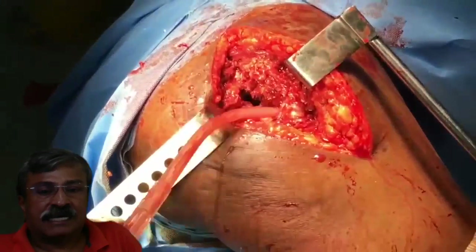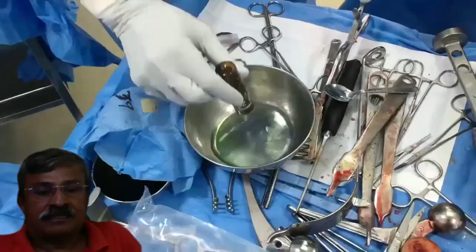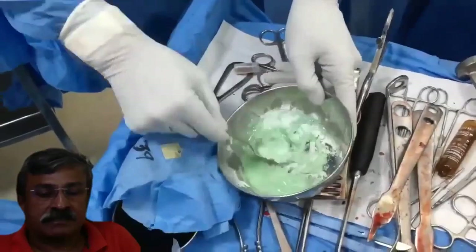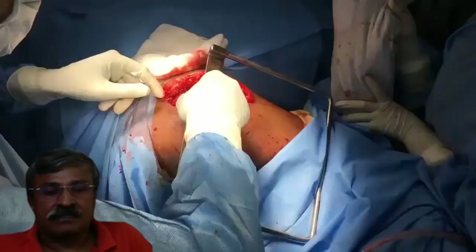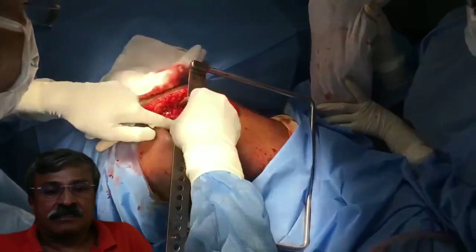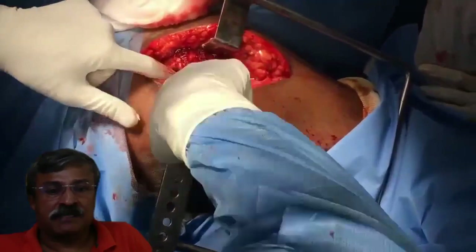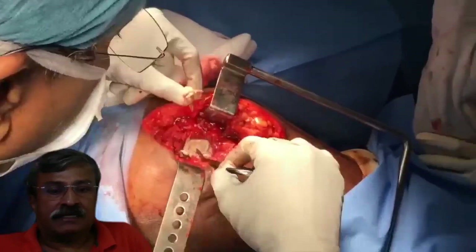The joint is now washed thoroughly with a copious amount of saline, and the medullary canal is kept dry by suctioning by the assistant. Cement monomer and cement polymer are now mixed. In Chennai temperature, it takes about 10 minutes for the cement to set in an air-conditioned operating theatre, and about 4 minutes for the cement to become workable. At this stage, I ensure that I tuck in the cement into the dry medullary canal, occasionally moistening my finger to ensure that it doesn't stick to my glove. Once I have packed the medulla thoroughly, I take off the excess cement and pack the acetabulum so that cement doesn't go into it.